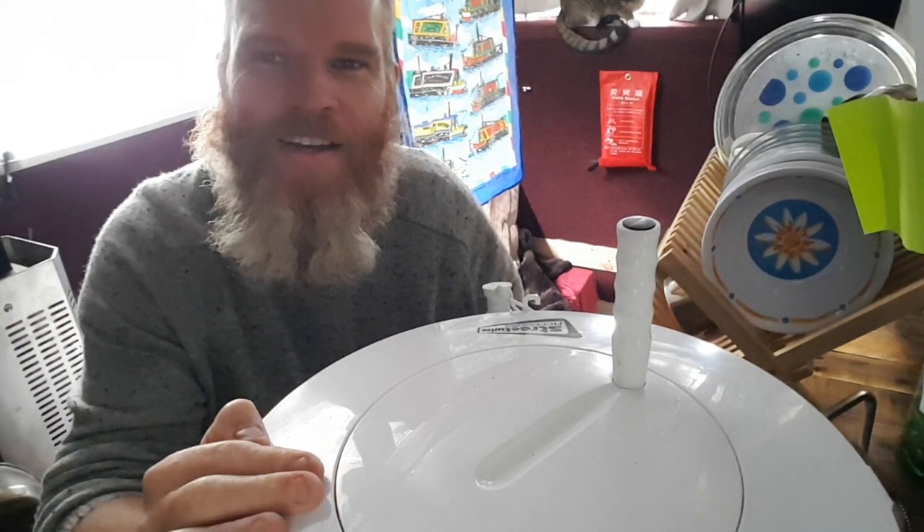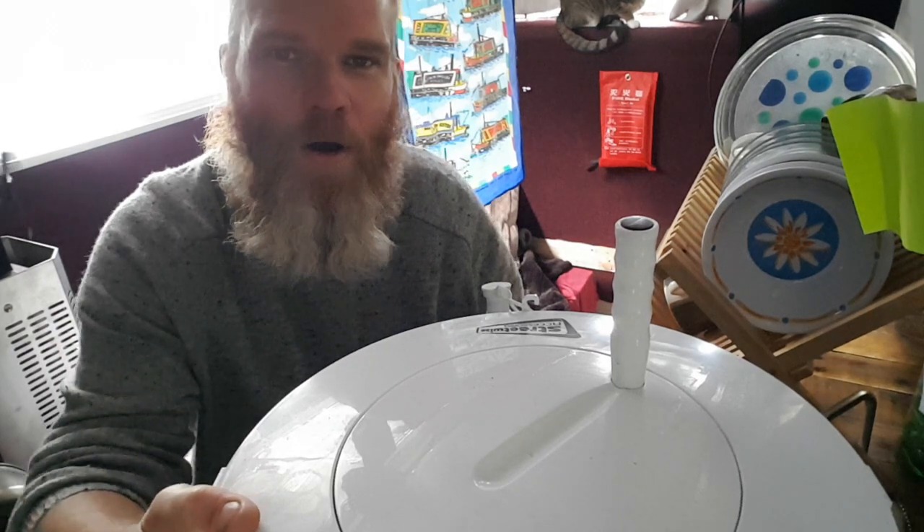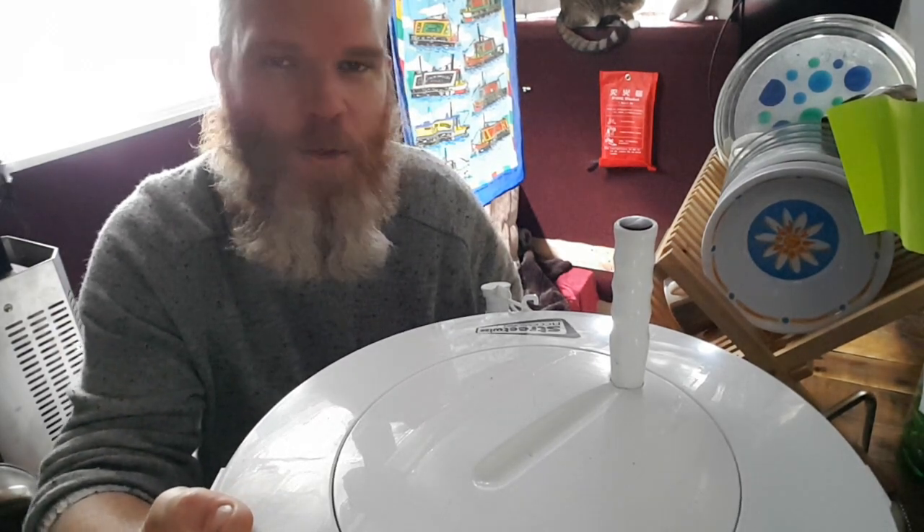Hey folks, Aussie Boater here. Today I just wanted to give you a bit of a review on my washing capabilities on board.